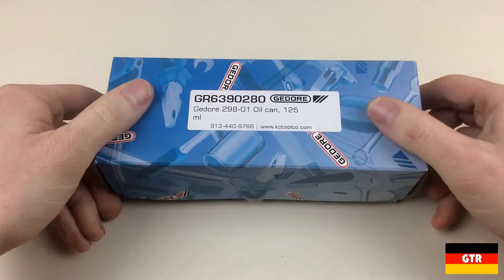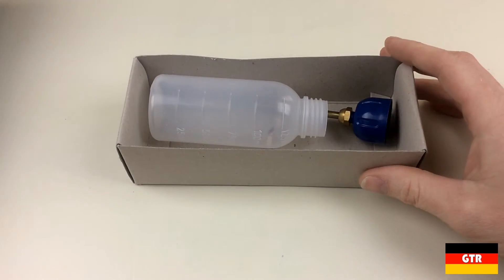I really do like these cardboard boxes that Ghidorah uses — no additional waste and can be easily recycled.